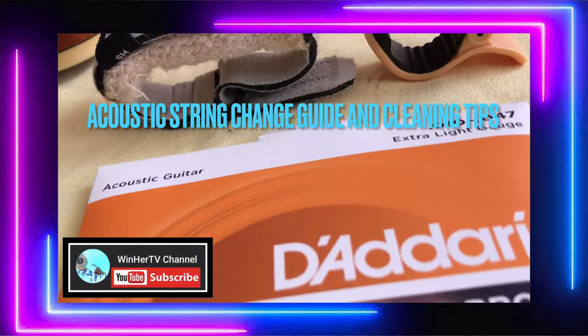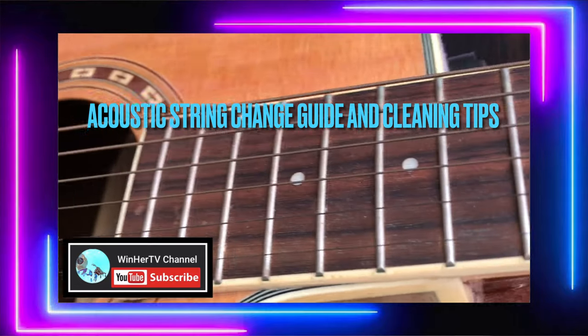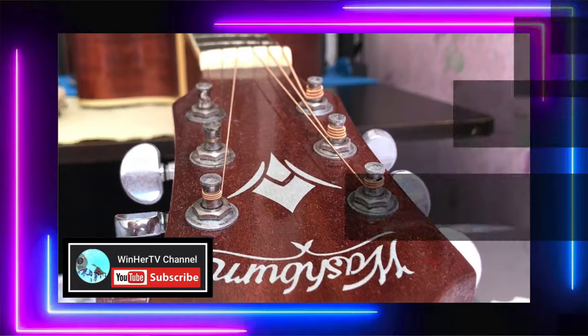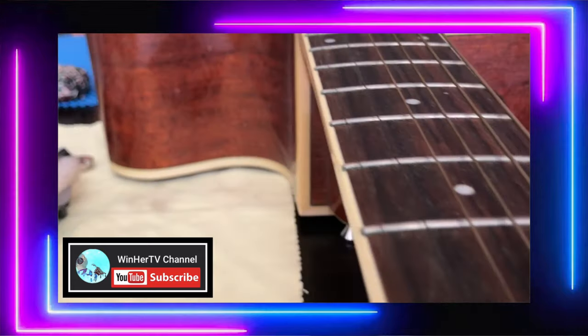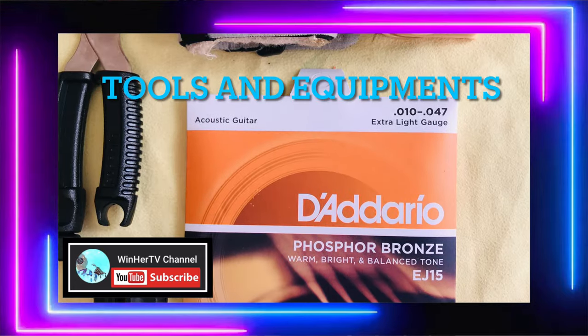Hi guys! For today's vlog, it's an acoustic string change guide and cleaning tips. We're going to restring my guitar and also share some cleaning tips, along with the tools and equipment we'll need.